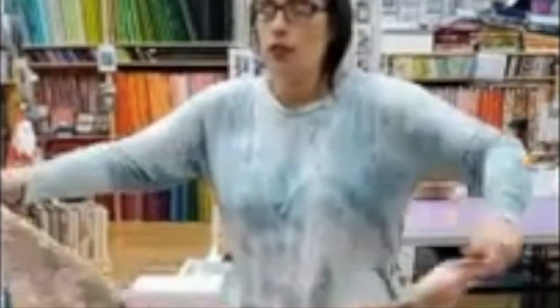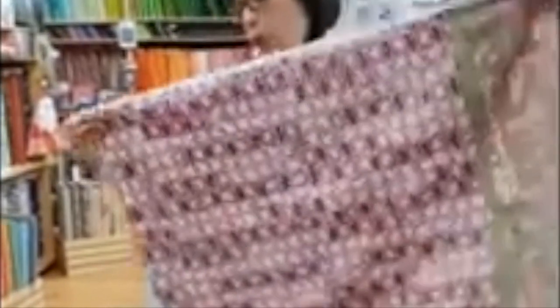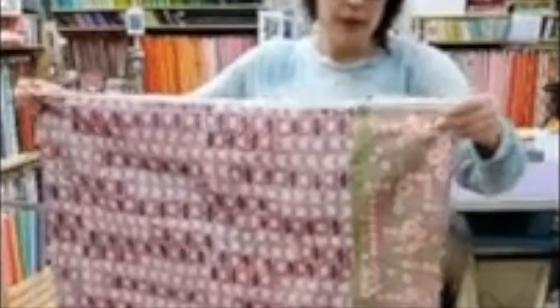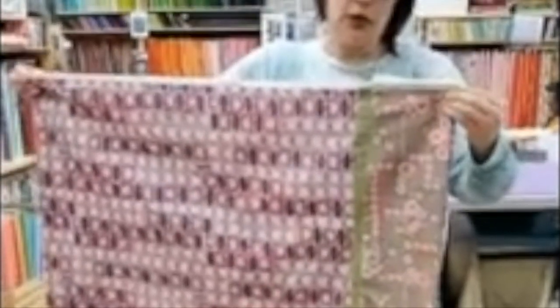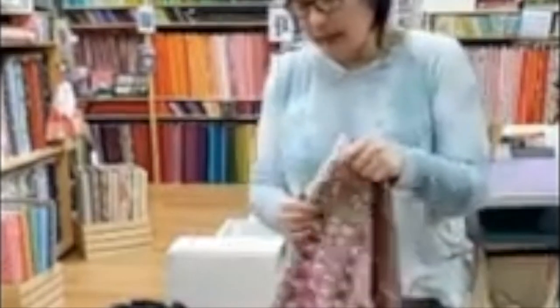We're going to fold it wrong sides together, and we're also going to learn how to do French seams today. French seams are really popular in clothing because they make your clothing last longer. We don't typically do them in quilting and you don't typically do them when you're just making a pillowcase, but it really does make it last longer. So I'm just going to take and fold them wrong sides together.